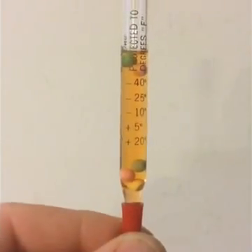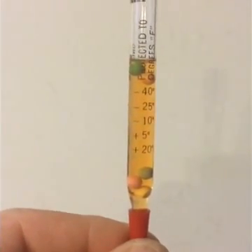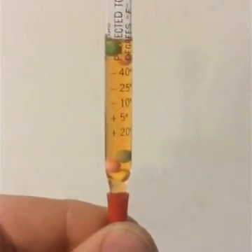Now a 50-50 mix is supposed to protect to about minus 34 degrees. So when I saw this, I got to thinking that maybe my antifreeze tester wasn't telling me the truth.